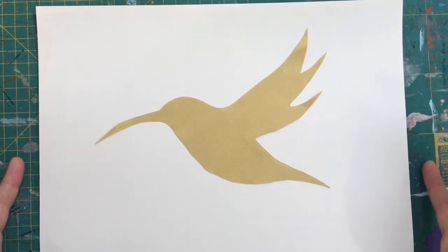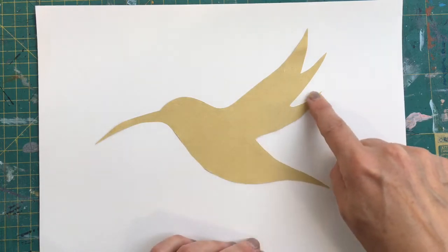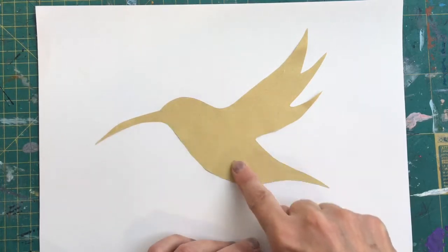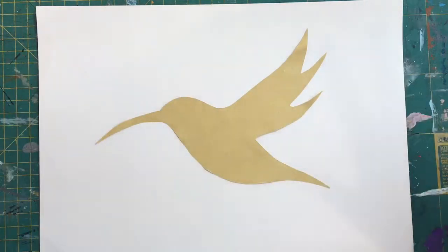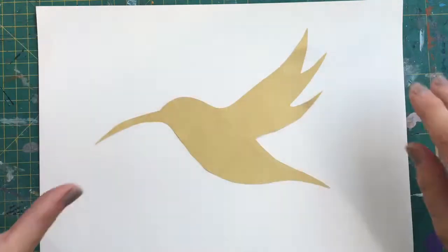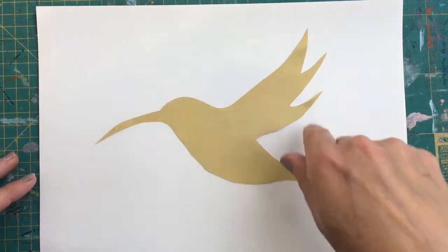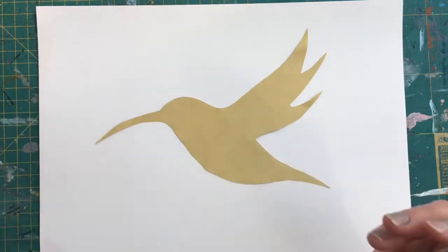So what I've done is I've got an A4 sheet of paper and I've cut out a hummingbird. It's one of my favourite birds, and in the very loose idea that this beautiful hummingbird will carry away my feelings of grief. I've used a bit of old sugar paper, drew the hummingbird on, cut it out, and stuck it down loosely with a little bit of Pritt stick because the Pritt stick will allow me to peel this off.